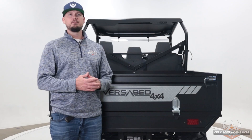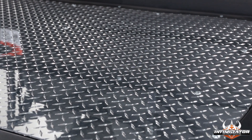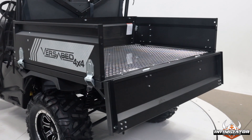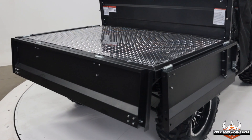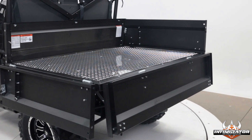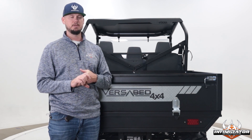On the construction of the VersaBed, it is high-grade steel for the sides and for the tailgate. It has a thick-gauge aluminum tread plate on the bed floor. It has industry-leading size at 44 inches by 64 inches by 14 inches tall, or 22.8 cubic feet, which is a very large bed size — a big upgrade over what normal size beds are for the industry. All of this is designed and manufactured in-house.